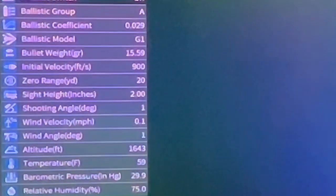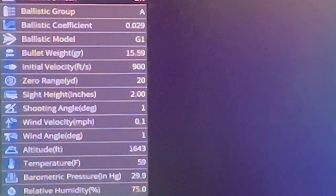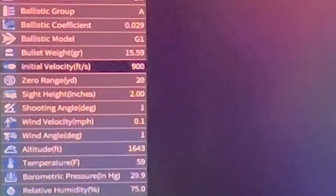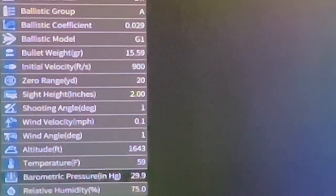On the ballistic parameters menu you can find: ballistic group, ballistic coefficient, ballistic model, bullet weight, initial velocity, zero range, sight height, shooting angle, wind velocity, wind angle, altitude, temperature, barometric pressure, and relative humidity.